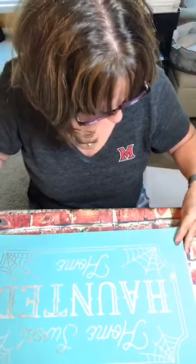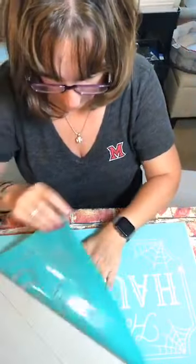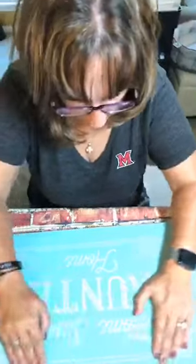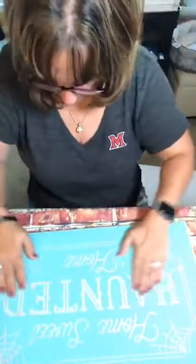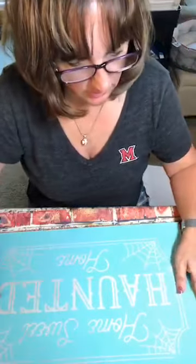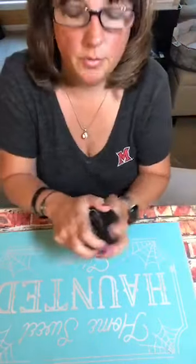Okay, so we're just going to center this as best we can. All right, I think this is pretty good — I want to make sure it sticks really well. If you are watching the replay, please comment below 'replay' so I know you're here. Okay, so I'm going to use a small squeegee.